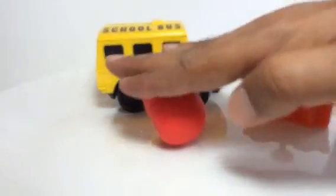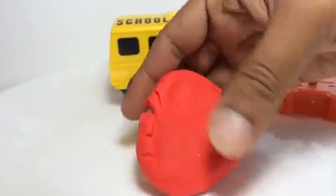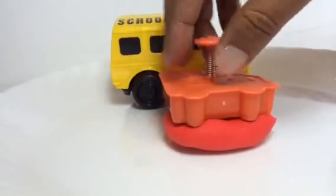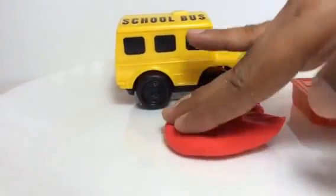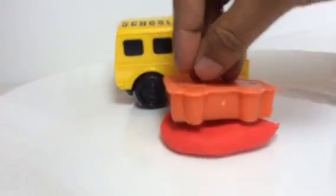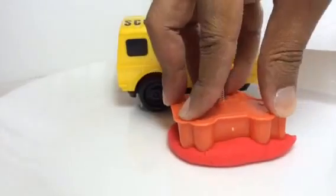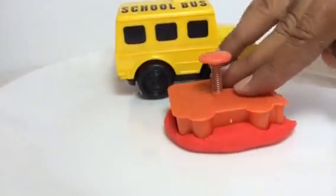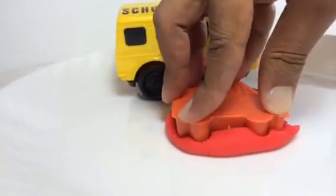All right, let me make a buddy for the school bus. What I have to do is just press it hard, which is gonna be pretty easy. Here is the shape. Then I need to make sure it covers the whole area, so all you have to do is press it. You need to press it well, then you have a button — you press that and it'll come off.